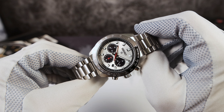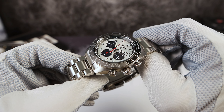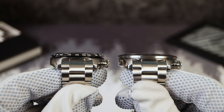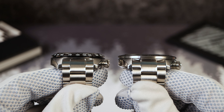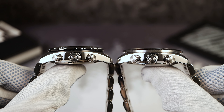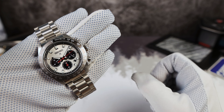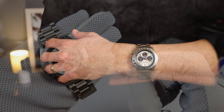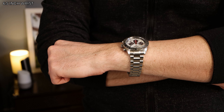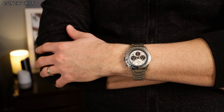The case design is basically the same as the older version — high polish side slab sides with brushing on top of the lugs. Even the taper on the lugs downwards to the faceted tips is exactly the same. All they did was just enlarge it a bit. I love the changes. Even though I prefer smaller watches, I don't mind this bigger one — it doesn't wear that much larger.